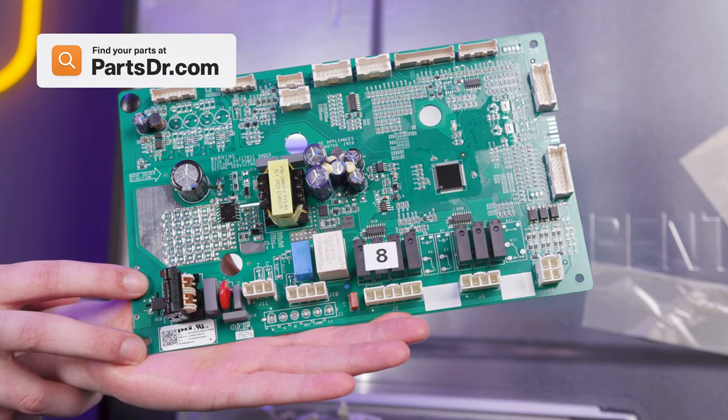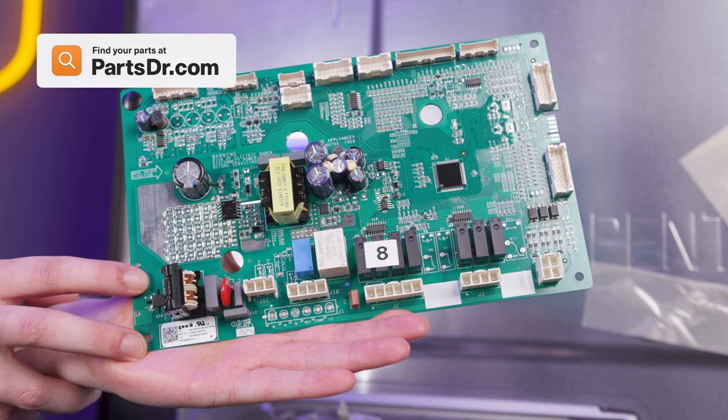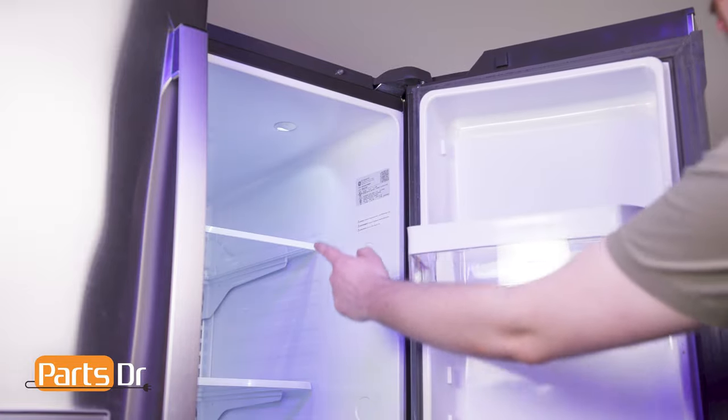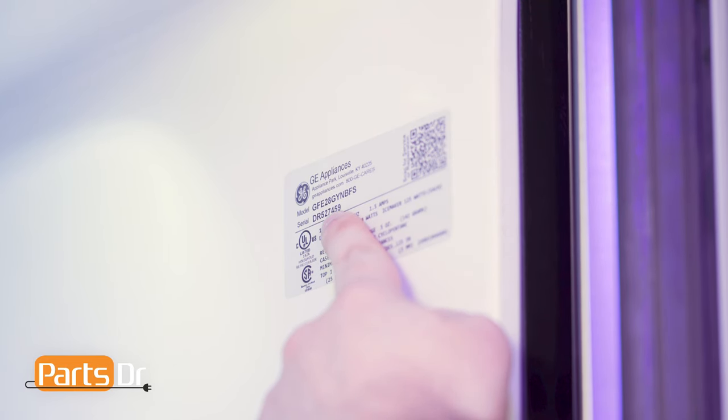If you need to purchase a new main control board, you can check out our website PartsDoctor.com — we'll leave a link in the description below. You want to make sure you are searching with the model number from the tag on your refrigerator to make sure you are getting the correct part.